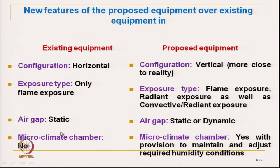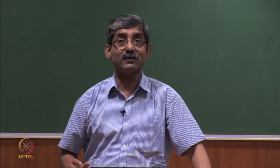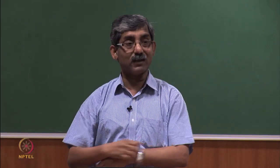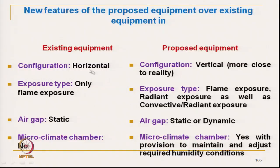Earlier, there was only a stationary air gap, but in this instrument we can change the air gap to simulate the air gap between the skin and the fabric — that is the microclimate thickness. The microclimate humidity can also be changed, which was not possible in the earlier instrument. At different humidity levels, the thermal transmission behaviour and the comfort we get will be totally different. This instrument gives all these advantages over the existing instruments.